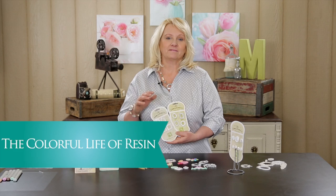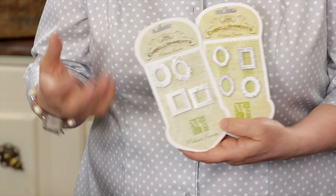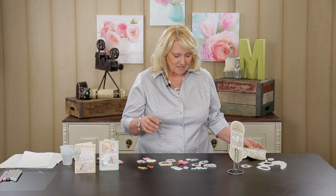Hi, I'm Melissa Francis with Timeless Creations, and today I'm going to show you what to do with our resin embellishments. We have tons of different styles and I'm constantly asked — they come in a kind of white, shabby chic look — what do you do with them, can you color them, can you do all kinds of different stuff? Well, this episode I'm going to show you a few things that I've done with the resin.